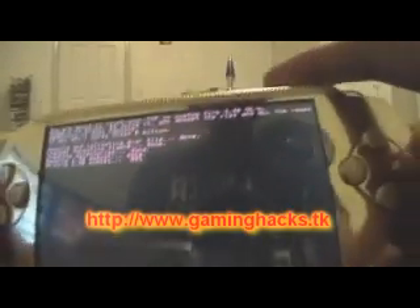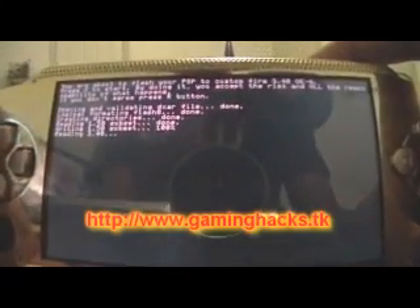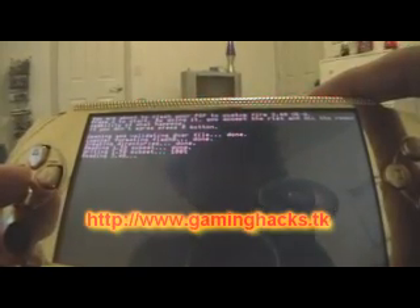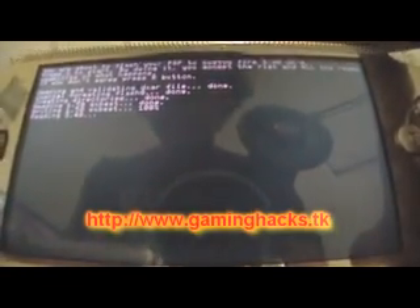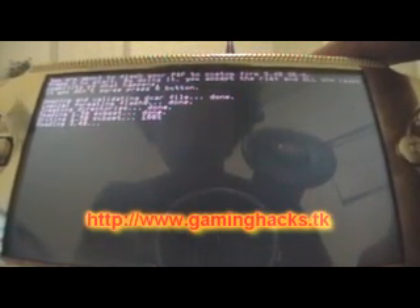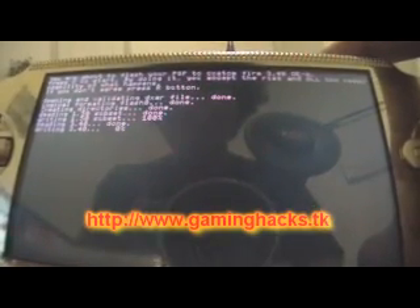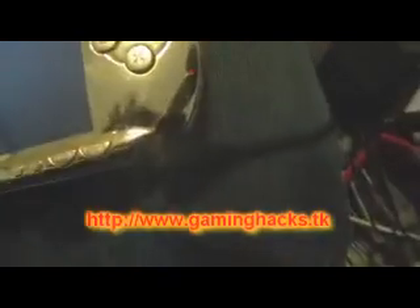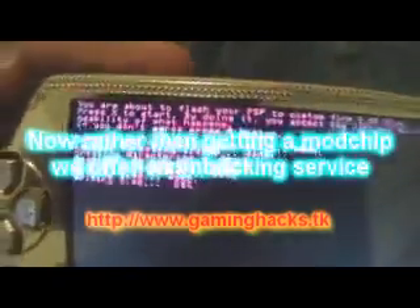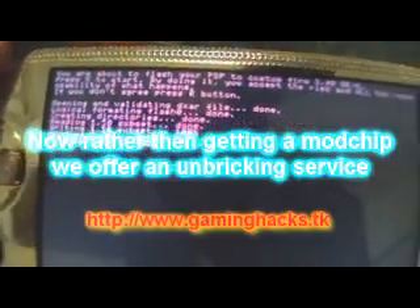It's a pretty simple procedure if you use the Easy Installer. It can take a while, so it's good to always have your charger plugged in, because you don't want your battery dying on you — otherwise your PSP is pretty much bricked.